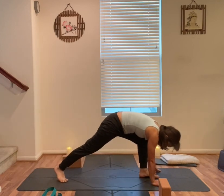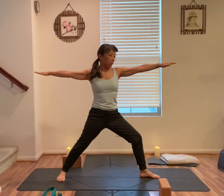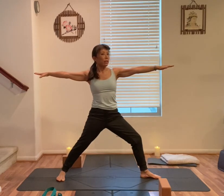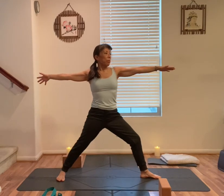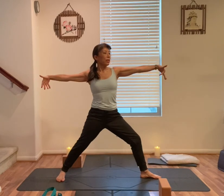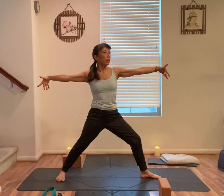Step your left foot forward. Back foot down. Warrior two — rise up, arms out to the side. Front knee above the heel, front heel to back arch alignment. Shoulders above your hips. Look forward towards your left fingers. Inhale, palms up. Exhale, palms down. Inhale, up. Exhale. One more. Inhale. Exhale. Palms face down.